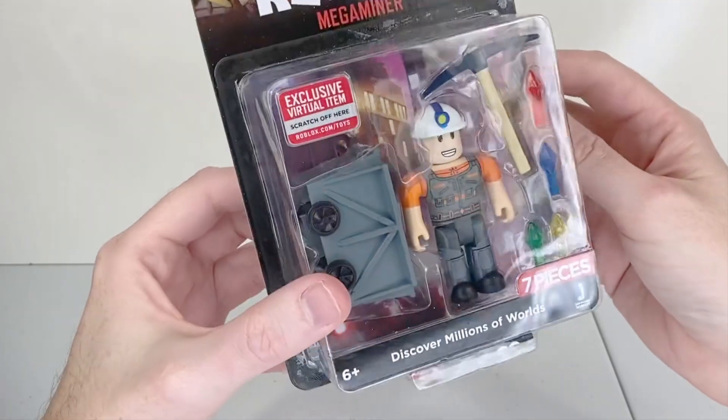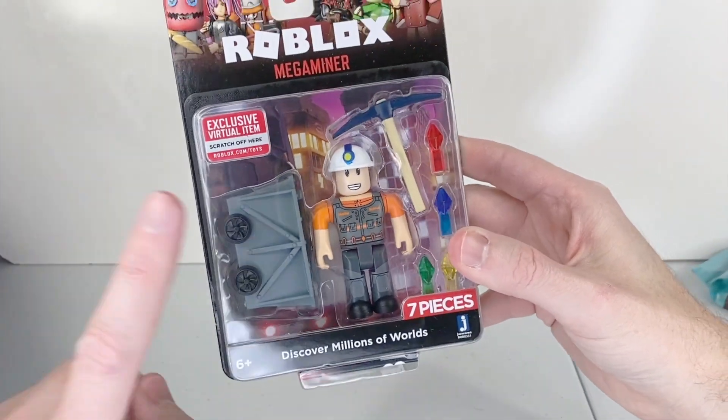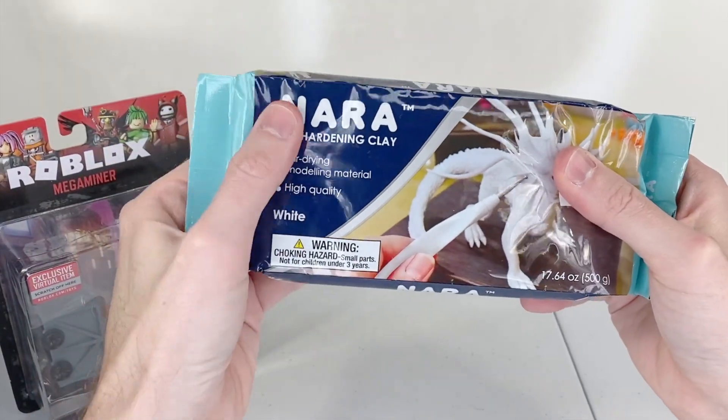Hey guys, today I'm going to be giving this Roblox character his very own Christmas theme. Things you're going to need: of course you're going to need a Roblox character so that you can paint him and decorate him. Another thing you're going to need is some air drying clay.